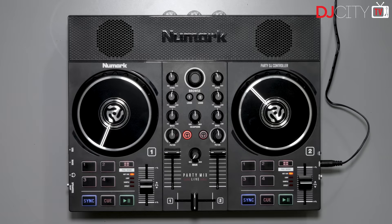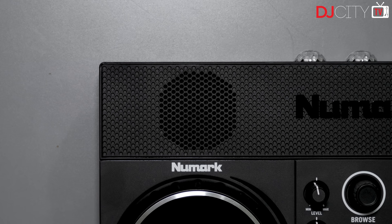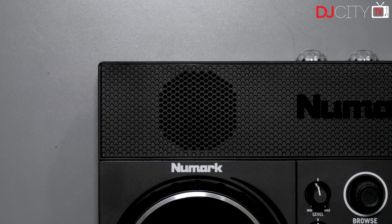What sets the two Party Mix models apart from each other is the internal speakers on the Party Mix Live. I really like that having those switched on does not disable the master output, so you can have extra speakers facing away from you — say, when using the built-in speakers like monitors.